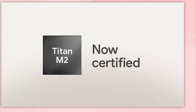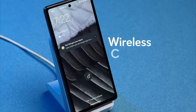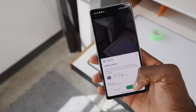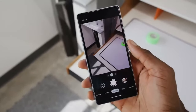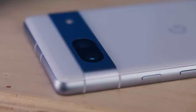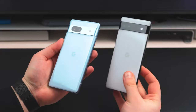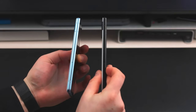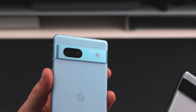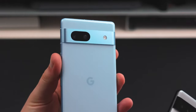The Tensor G2 chip, 90Hz display, wireless charging, and a higher-res rear camera are all included in the starting price of $499. The Pixel 7a offers everything appreciated about the normal Pixel 7 for $100 cheaper. It offers all you require if you're the kind of person who only wants a reliable phone at a decent price.